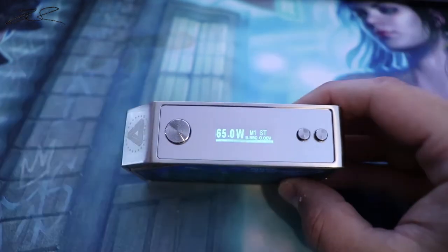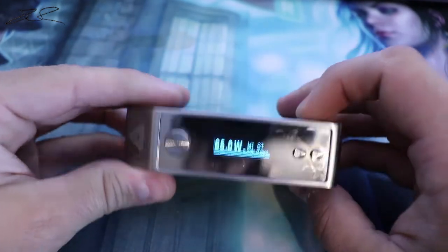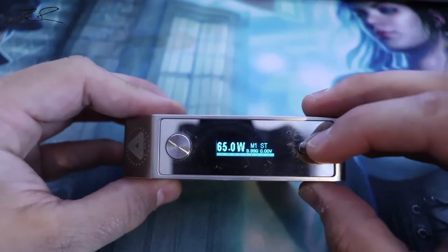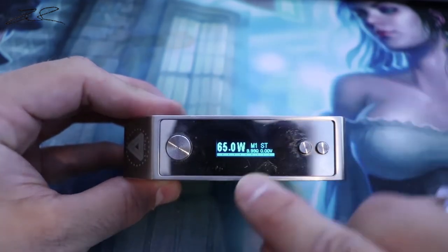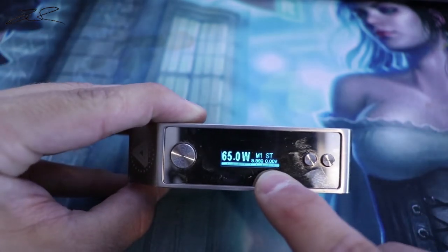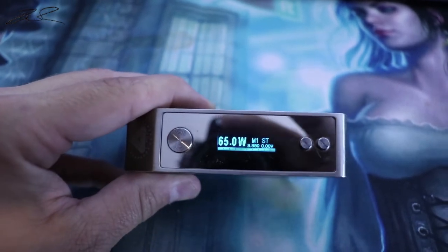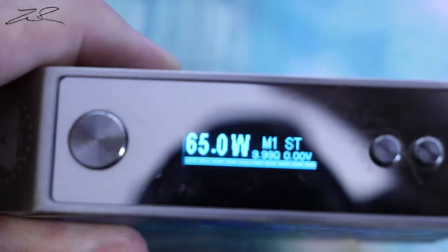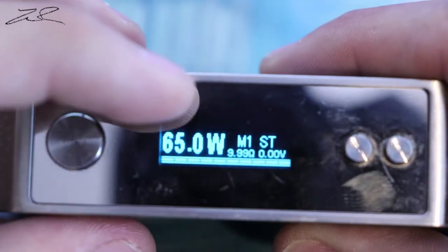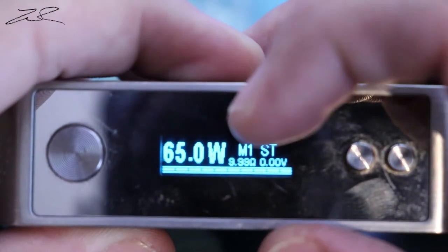I love the blue coloring on the display. This will do voltage and wattage, nickel, titanium, stainless steel, and it has three memory settings — as you can see right there at 65 watts. That bar on the bottom is your battery level, and there's your resistance reading.